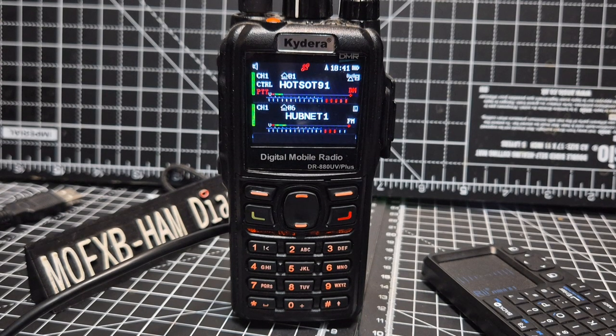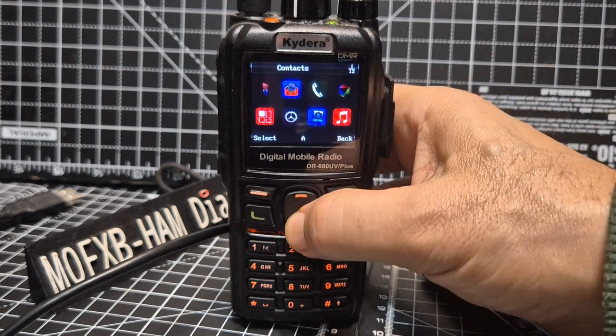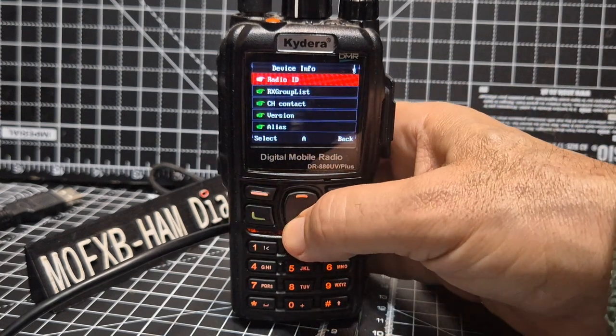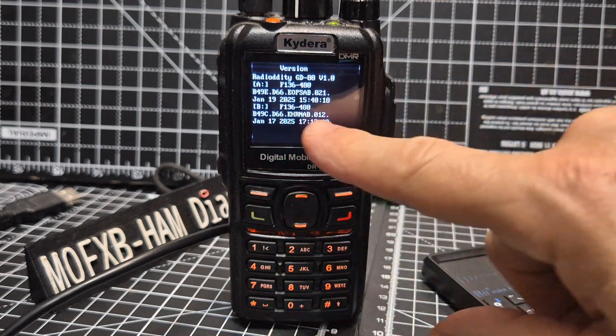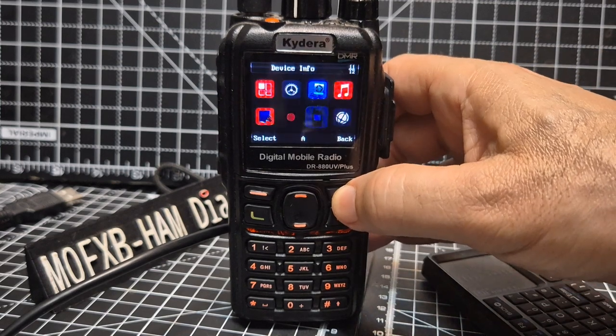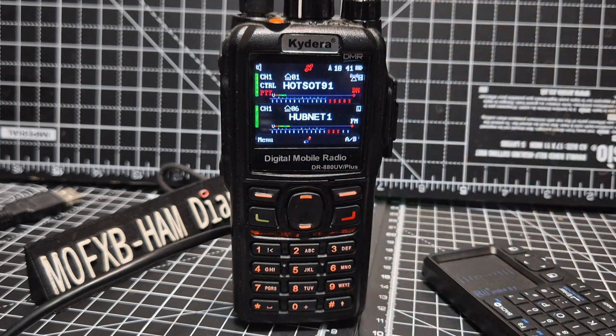Welcome back to my videos on the Radiolity GD88. There's been new firmware released this February 2025. If I just go menu now and go across until it says information, device info, select, and then go down to version. You'll see that I've got the latest one — it says January 2025. If we go back, I don't actually know if they've added anything because the data file they've given with the information won't open on my computer. But what I do know is that everything's working.